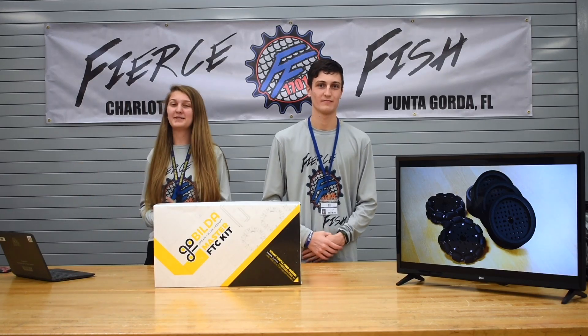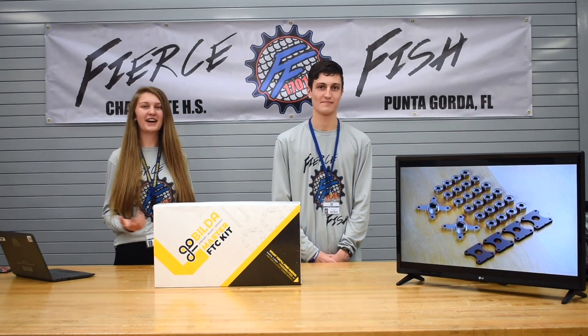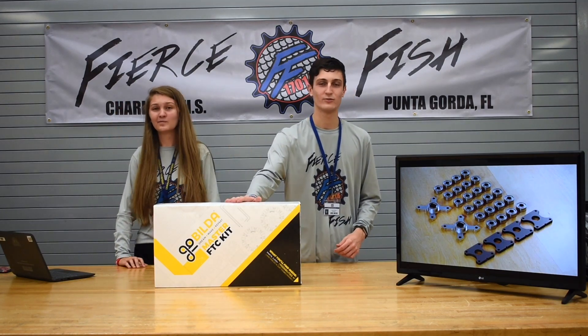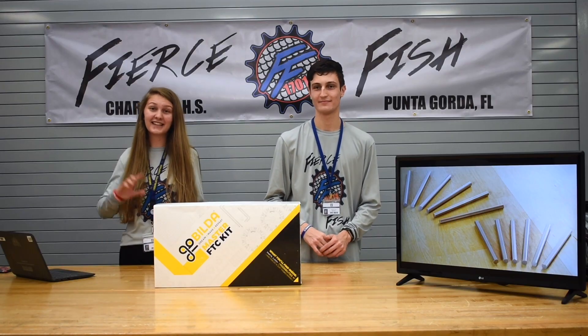Hey everyone, we are co-captains of Team 17-0-14 Fierce Fish. I'm Natalie and I'm Dominic and today we will be unboxing the 2020-2021 GoBilda FTC Master Kit. Let's get going with that!